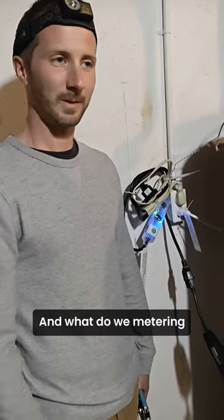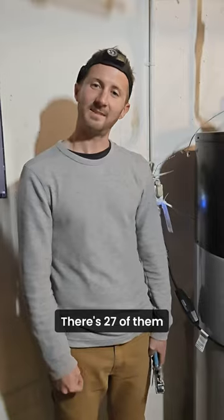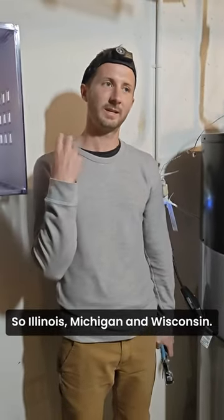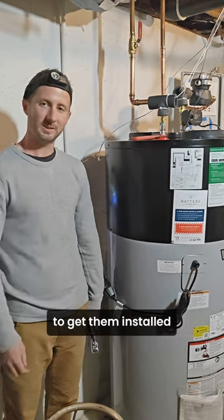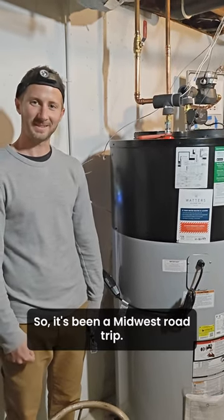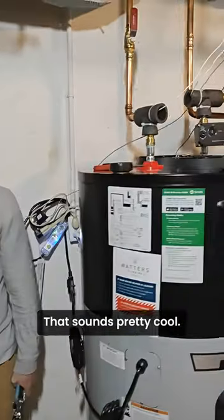And what are we metering water heaters for? Are there more of these? There are 27 of them across the Midwest — Illinois, Michigan, and Wisconsin. John and I have been going into homes and working with plumbers to get them installed and then installing monitoring equipment. So it's been a Midwest road trip. That sounds pretty cool.